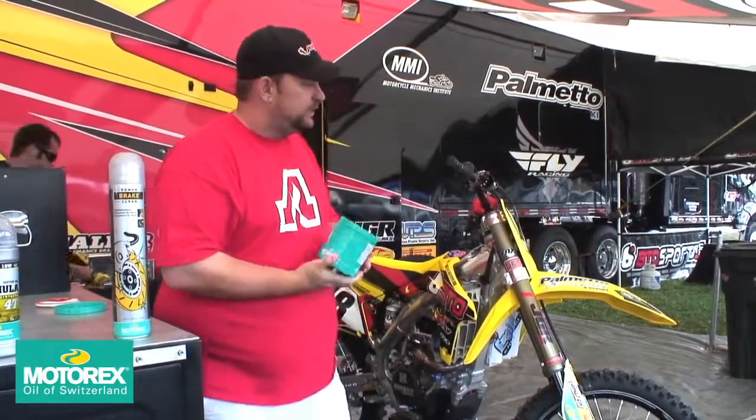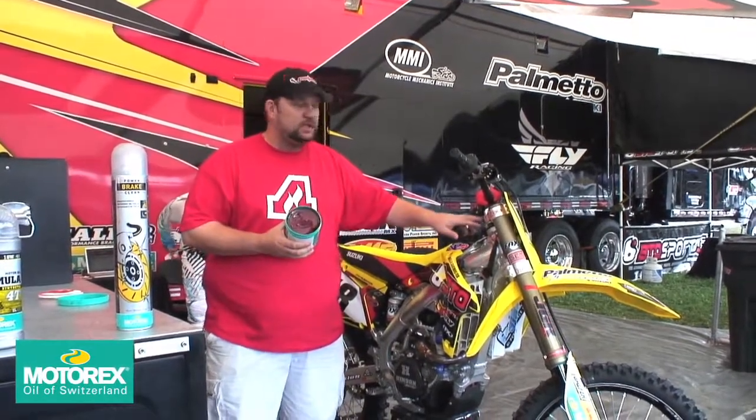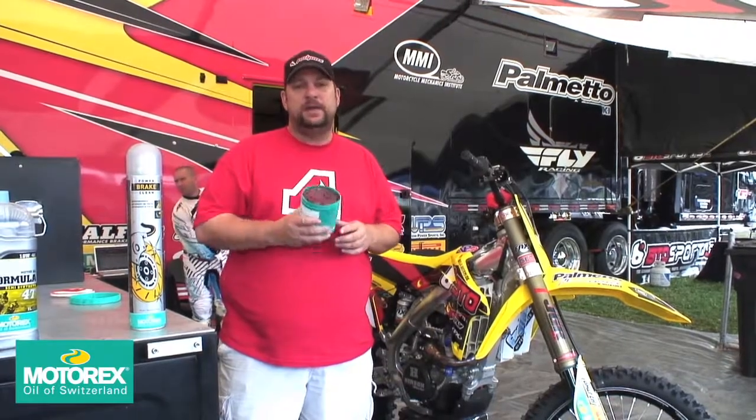This is their universal grease — it has many applications. Here's Jimmy Albertson's btosports.com bike. You can use this grease in the clamps to move the steering head. You can use it in the linkage to keep the linkage moving fresh. It doesn't break down, lasts a long time, and you don't need to do it that many times, which is good because it's not fun to grease your linkage.